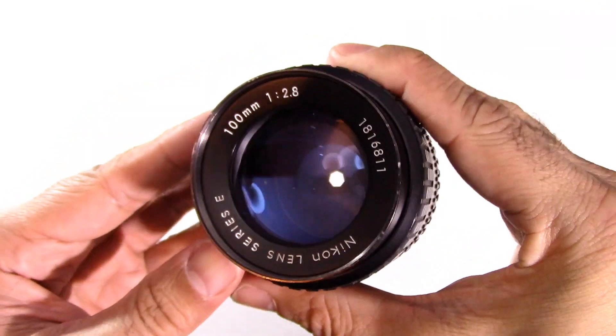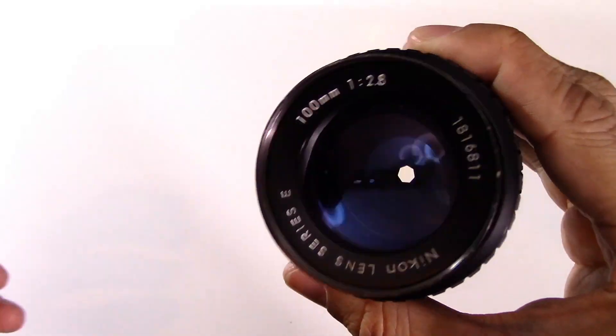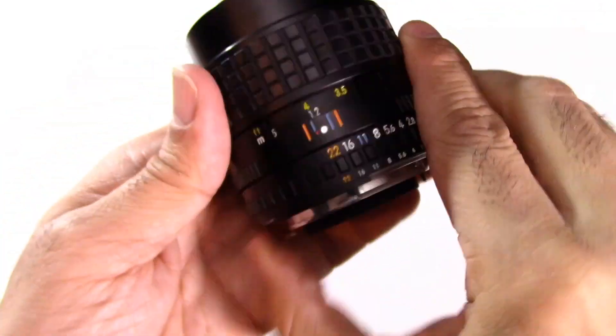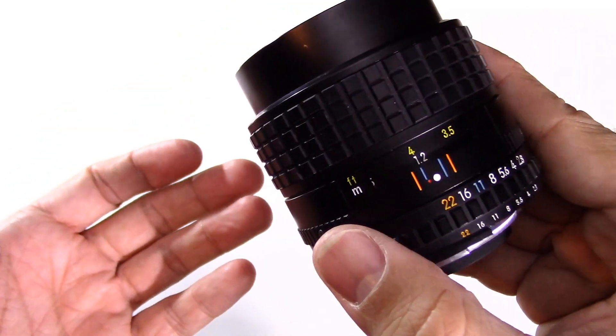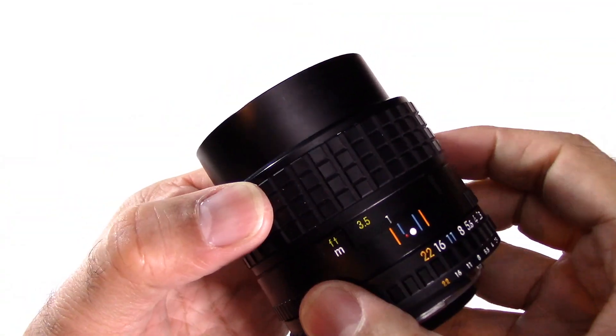Why do I buy lenses like this? Well, if you can get them at the right price they're an absolute bargain. This is a pretty fast fixed prime — no messing about — and the focusing ring is smooth.